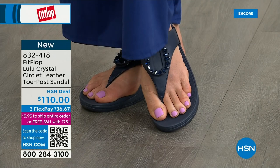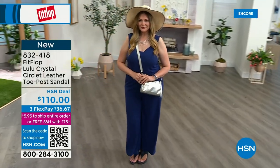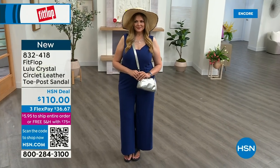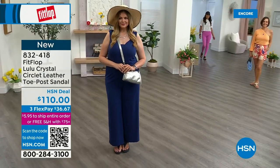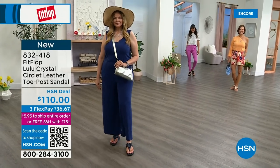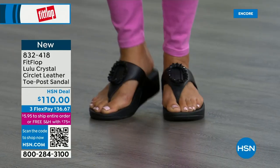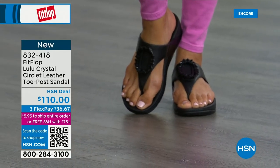By the way, the next style we have has got a little bit of an ankle strap — if that's an issue for you in the past, we just wanted to share a lot of variety still to come. FitFlop really listens — we read all the reviews, we listen to our FitFlop family, and we have a lot of different options and variety.